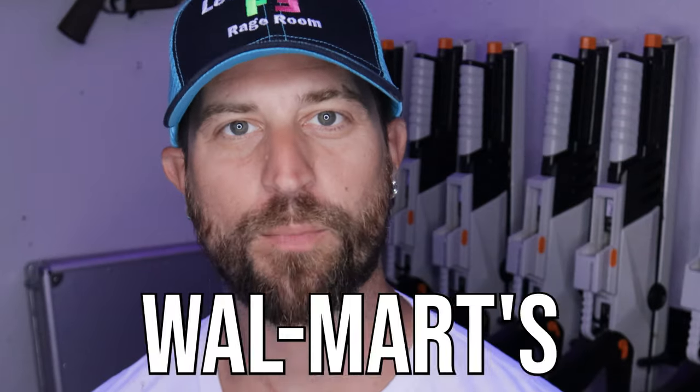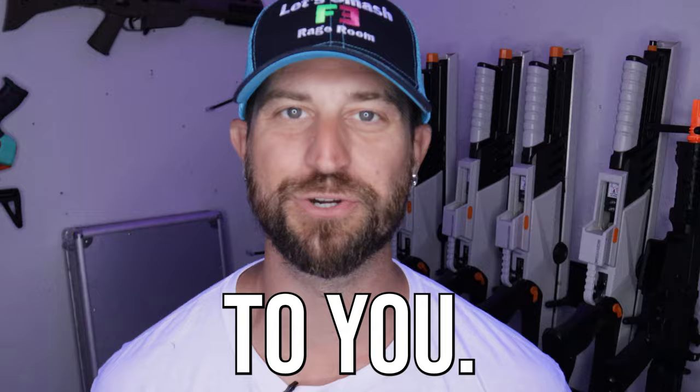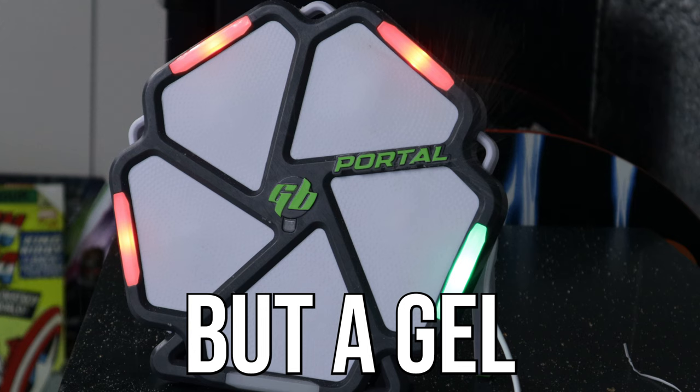What's up fellow earthlings! I bought Walmart's top five gel blasters and today I'm giving one of them to you. We have four gel blasters to go over today, and number five is not actually a gel blaster but a gel blaster accessory.